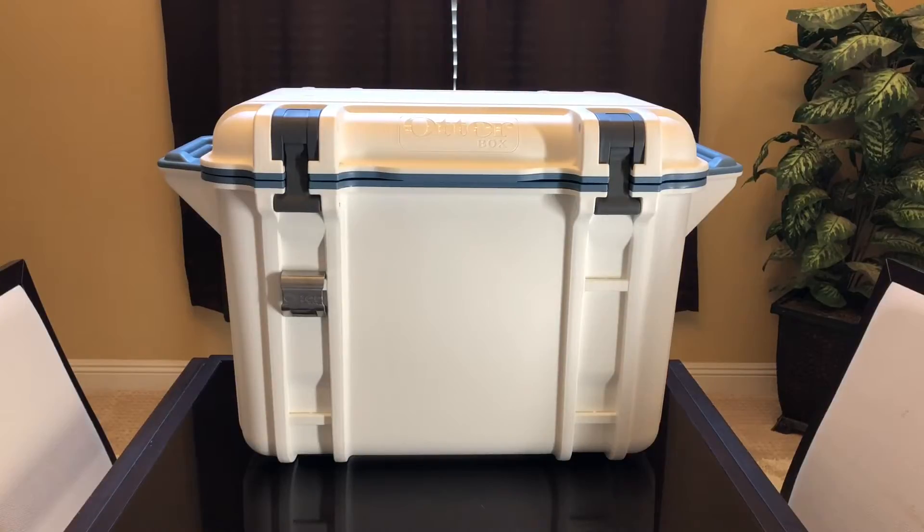OtterBox has a limited lifetime warranty, so this will be covered for a lifetime depending on what the problem is. Some coolers have better warranties — like Canyon coolers, which have a lifetime warranty regardless of the damage. My understanding of the OtterBox warranty is that it covers defects, but not long-term damage or wear and tear.